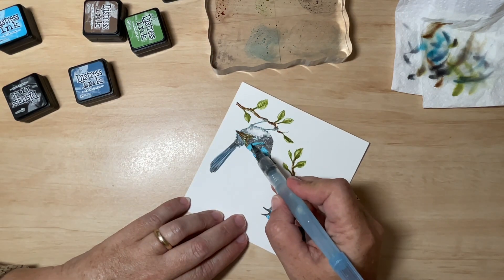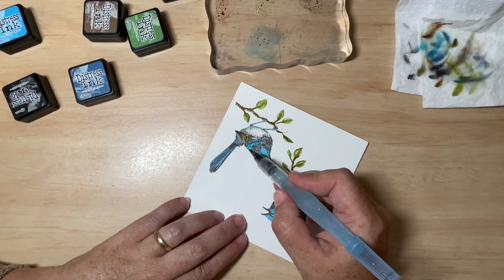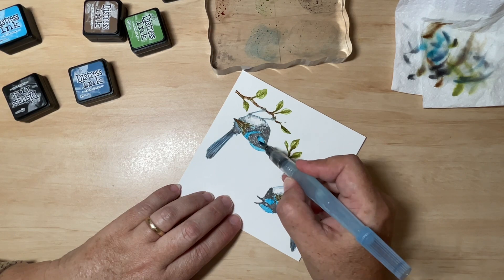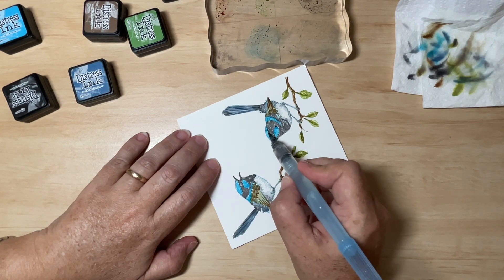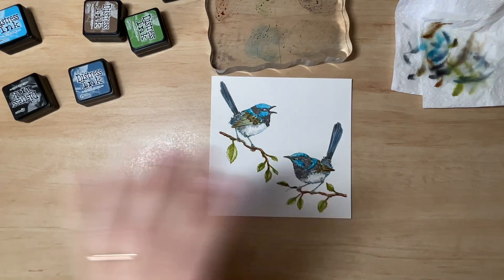Don't overdo it, but if you want to touch up here and there, have a good look at your picture before you start working on it. Sometimes it's hard to leave it alone — especially if you've enjoyed it and you're happy with how it's turned out. You think, oh, just a little bit more. I'm pretty guilty of that and then you end up overworking it. So I'll leave it at that.